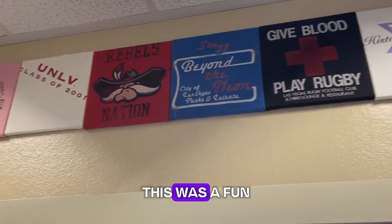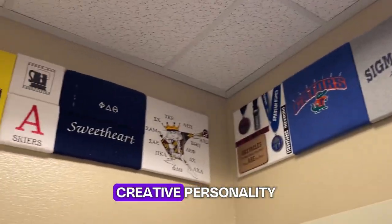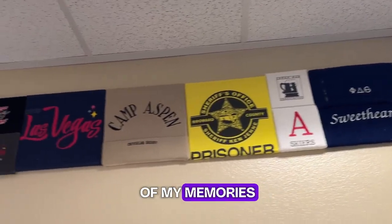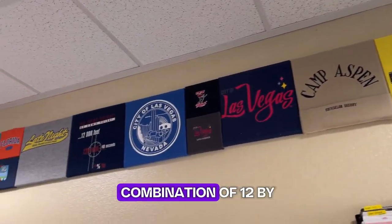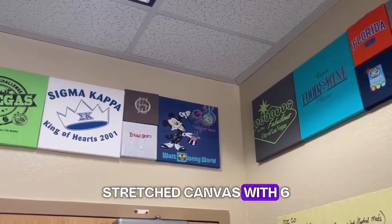It was a fun way to decorate my space, reflect my creative personality, and enjoy all of my memories. I used a combination of 12 by 12 inch stretched canvas with 6 by 6 inch stretched canvas to create visual interest and variety in the panel border.